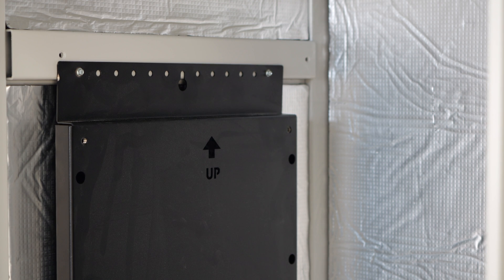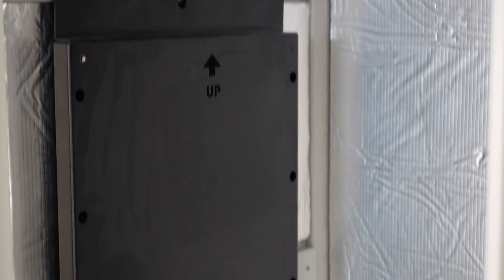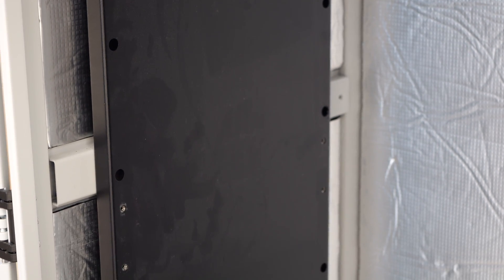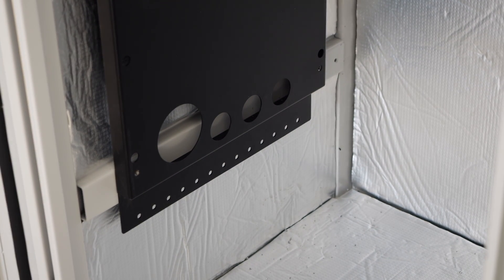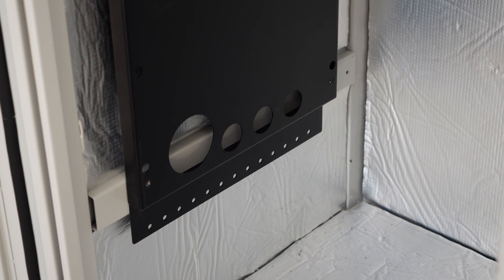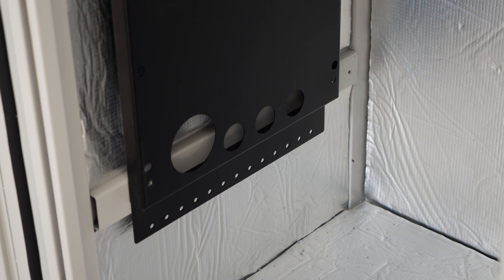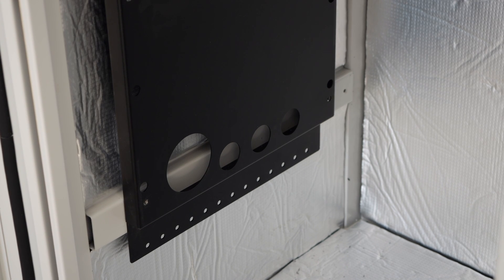Jumping right in, I got this back plate mounted already. I used two self-drilling, self-tapping screws in the holes at the top. Panning down, in the middle holes I used one of the M6 screws from the rack that held the shelves in — it went right into one of the threaded inserts. At the bottom, I used two more self-drilling, self-tapping screws through the bracket into that bottom white piece. This is in there solid — it's not going anywhere and we can start getting the inverter mounted.